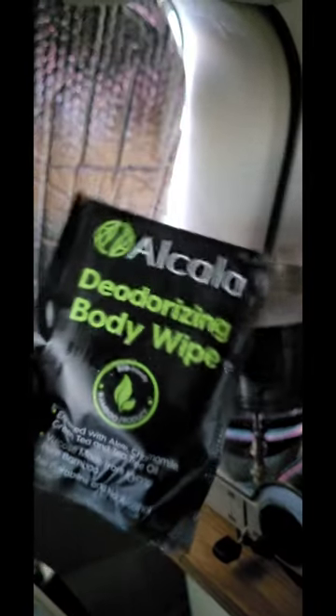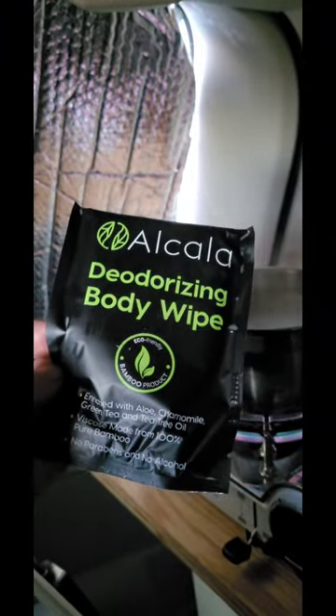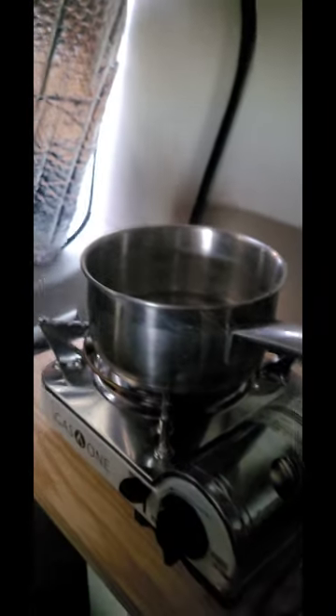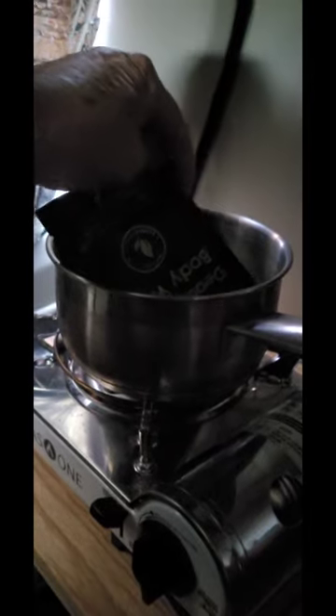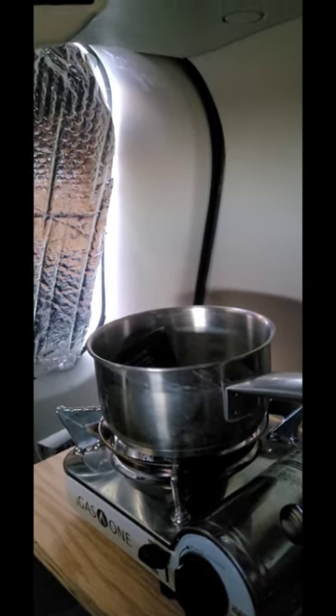There's like mylar on the inside of these, or some kind of foil. So I thought, what if I heated up some water, stuck these in there, and see if they warmed up?